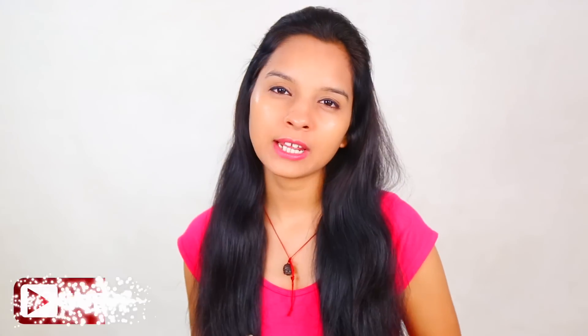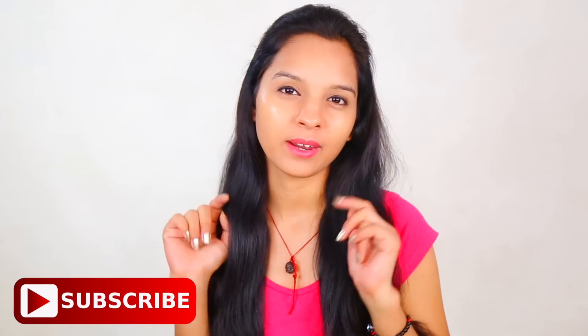Hi everyone! Welcome to my YouTube channel Pretty Priya TV! The most important thing to support my channel is to subscribe.